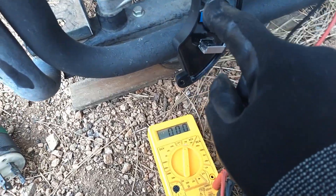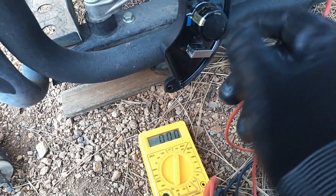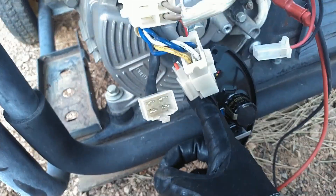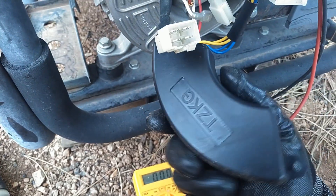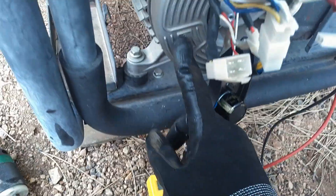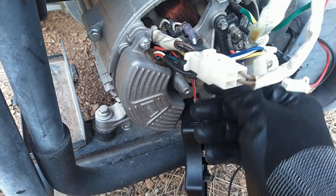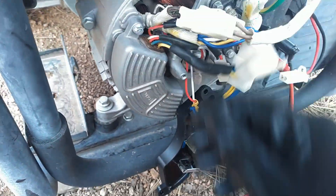I was wrong on the direction — counterclockwise increases the voltage, clockwise decreases the voltage. The next thing I'm going to do is pull these two bolts out of the AVR itself. This is a plastic housing on this one — these are only $18 on Amazon. They do have an aluminum housing one which was like $28 or $30.